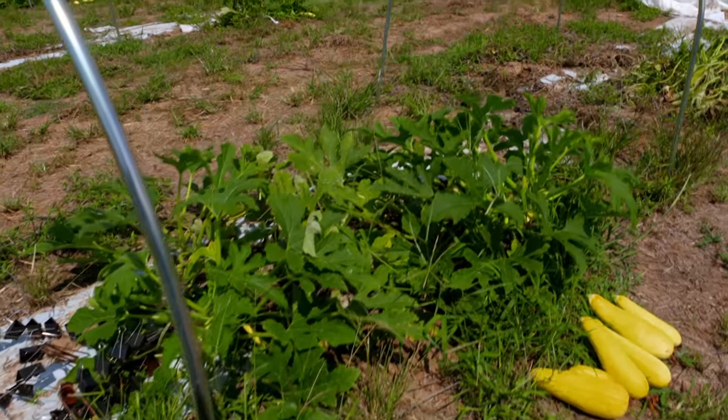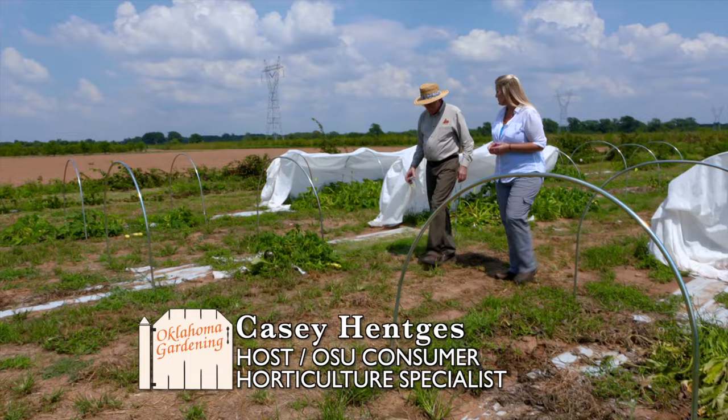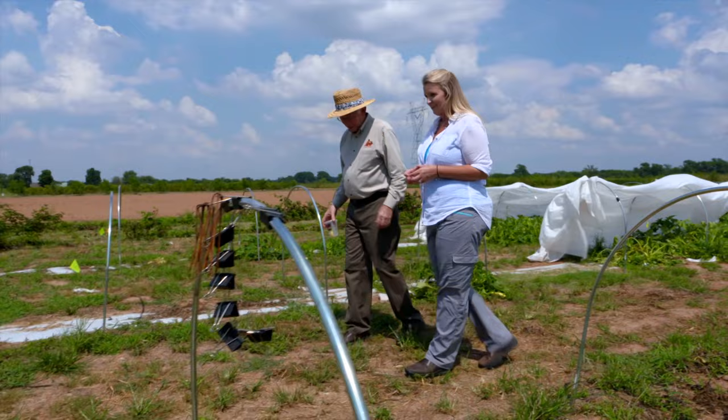Joining us now is Jim Scheffler, he is a vegetable extension specialist, and you've got some squash trials going on here. Can you tell us what you're doing with these?